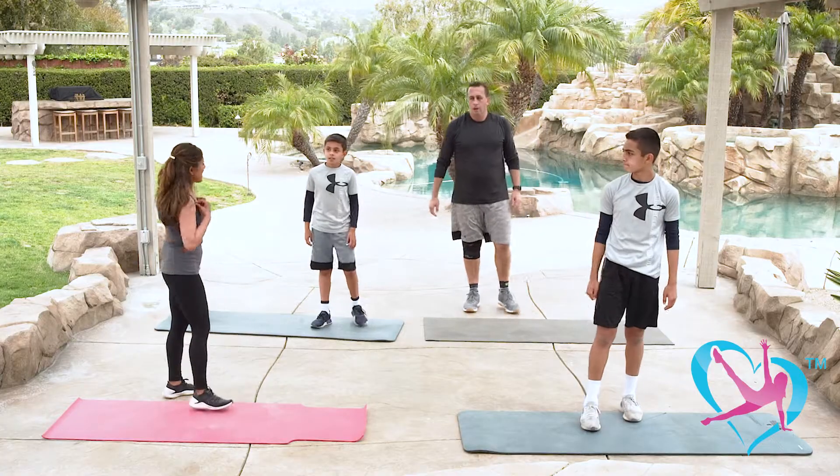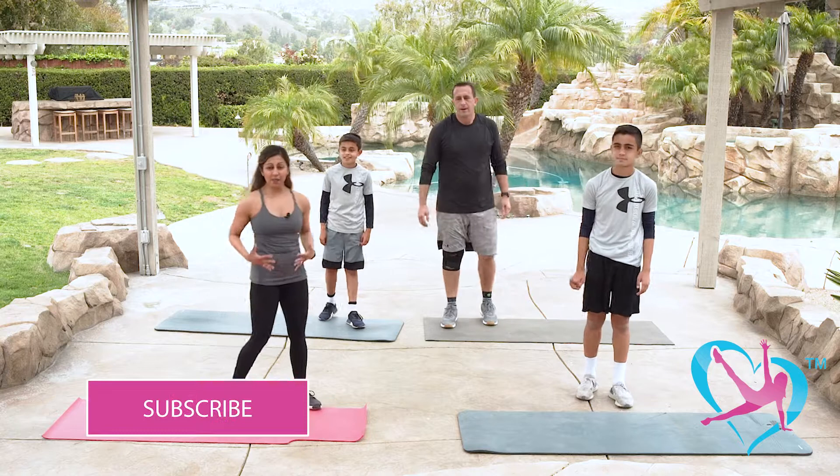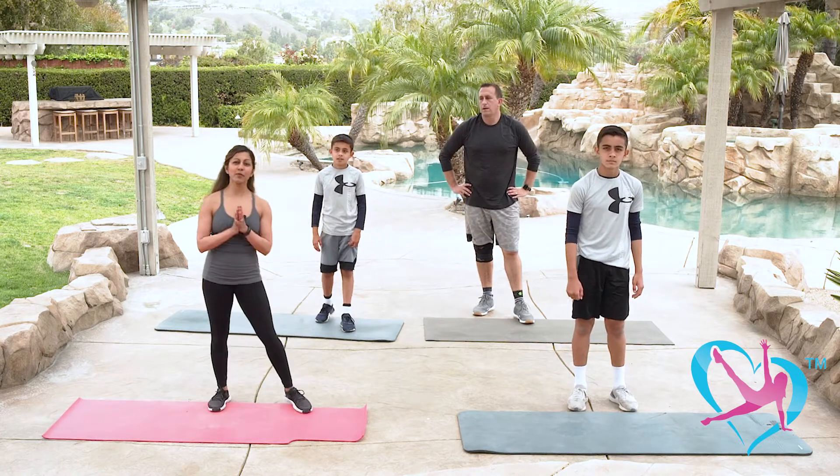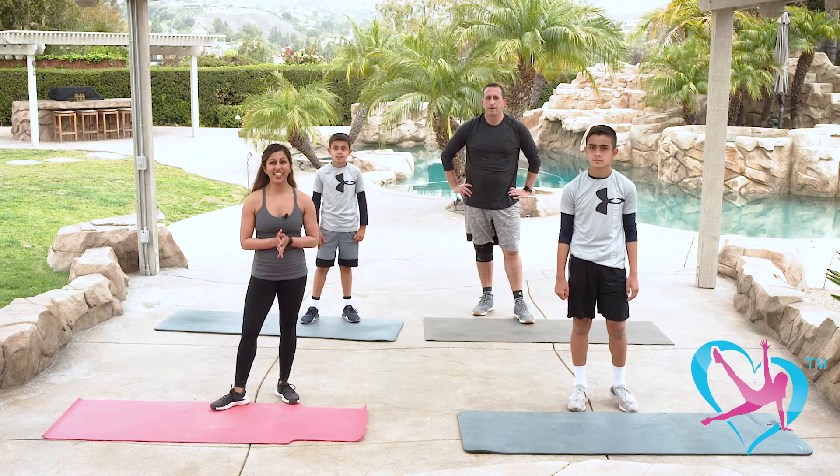Your heart rate should be up — you should be starting to break a sweat. Grab a towel and some water and we will be back with our next block soon.